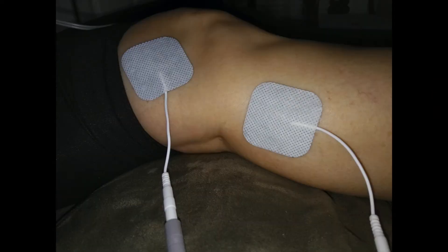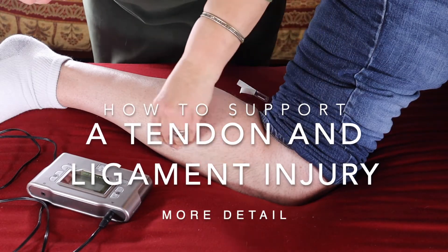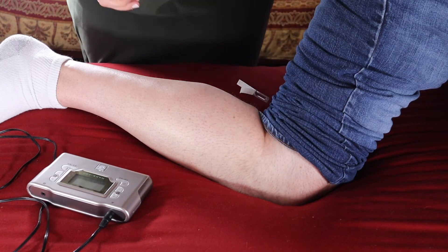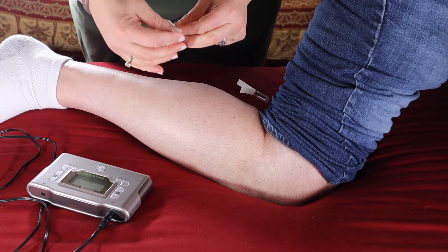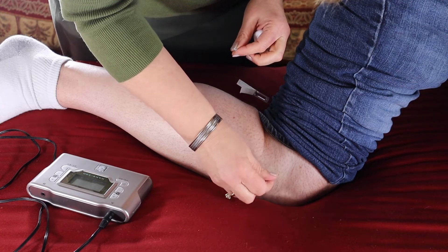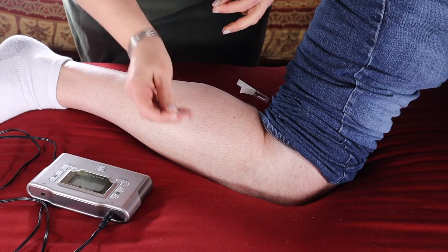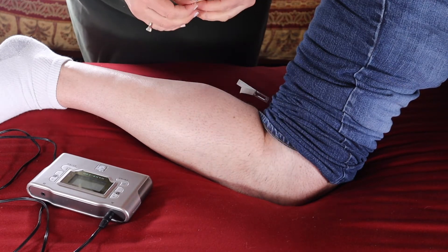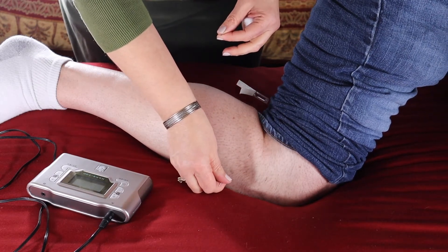We use cotton and we disinfect. We have the needles, guiding tube, and we insert it. This follows the meridian pathway and it's going to cover the whole area.